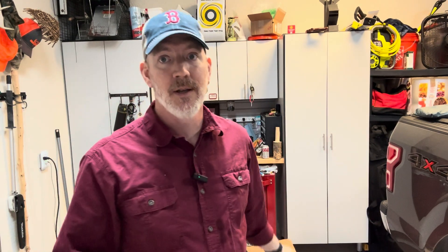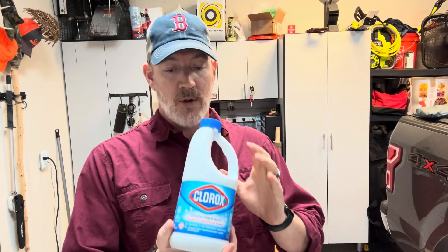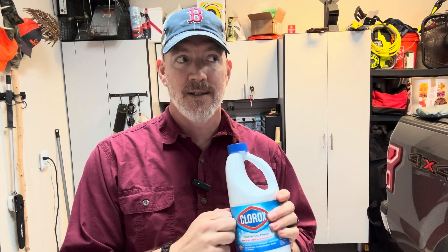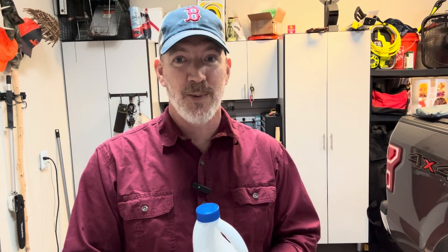Bleach is easy, cheap, and it lasts a long time, but in my opinion there are better ways to disinfect water. For large quantities, this works great. If you're going to use bleach to disinfect your water, make sure you follow the CDC's measurements listed below and be safe. Don't drink this straight. I hope you enjoyed that and learned something — I'll see you in the woods.